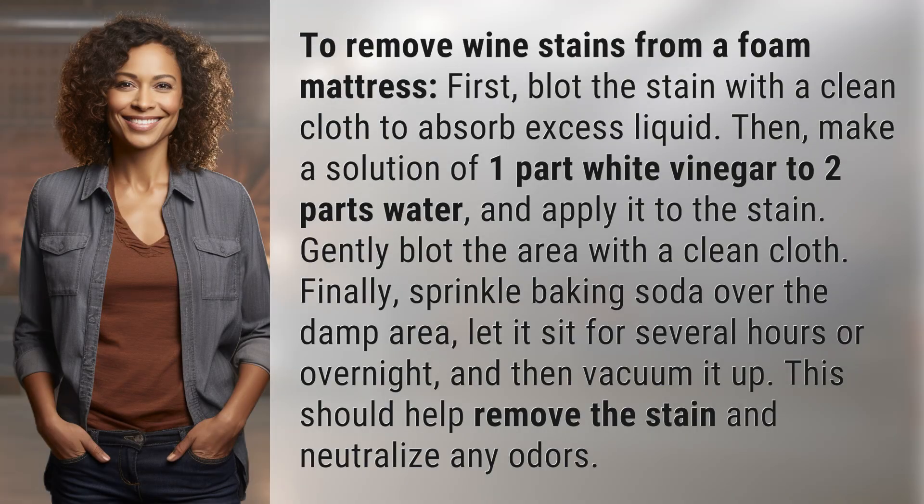To remove wine stains from a foam mattress, first blot the stain with a clean cloth to absorb excess liquid. Then make a solution of one part white vinegar to two parts water and apply it to the stain. Gently blot the area with a clean cloth.